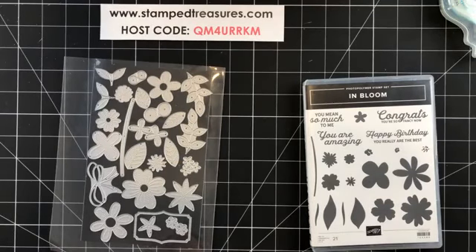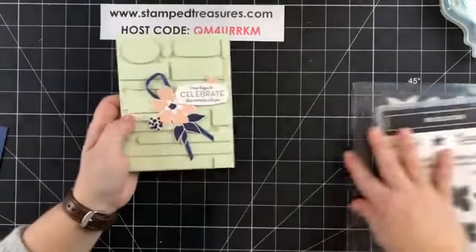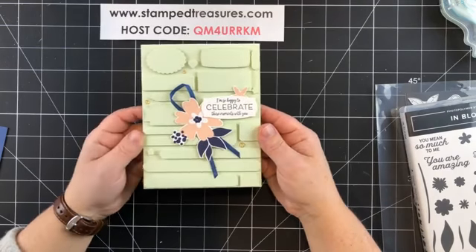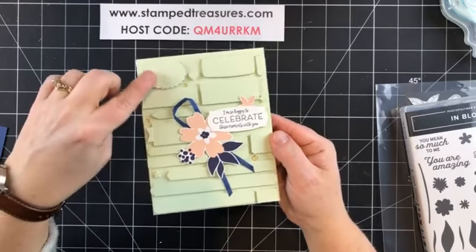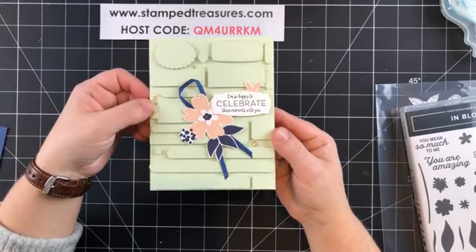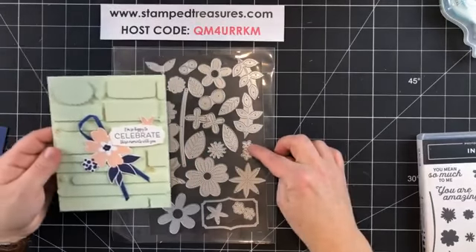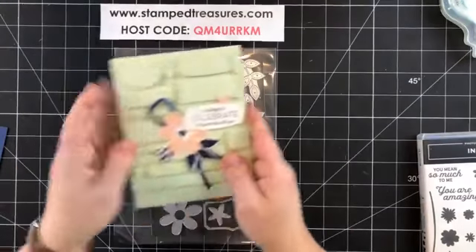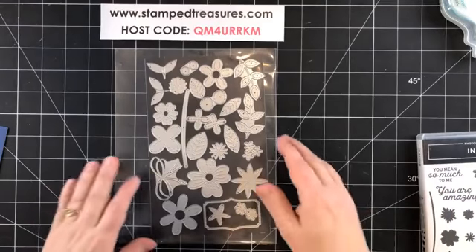Today we're going to create a fun background. Some of you may remember a card I shared a week ago where I used the Messages dies to cut out little label shapes, popped them up using dimensionals, and created a fun background. I thought you could do something similar with these In Bloom dies as well — that's what we're doing this morning. This is my new favorite background technique: getting creative with your dies.